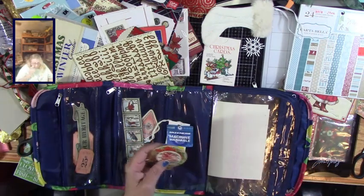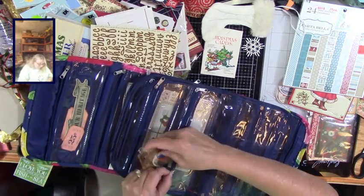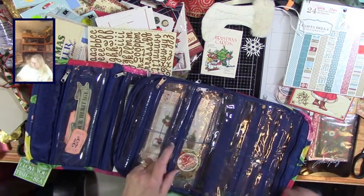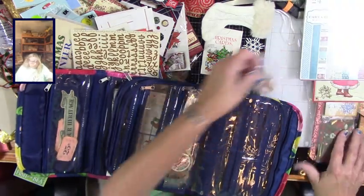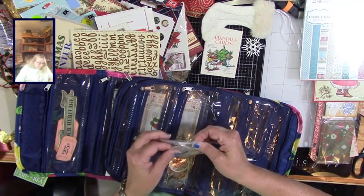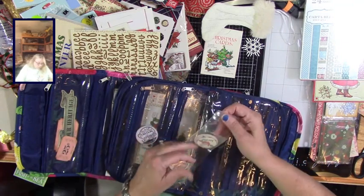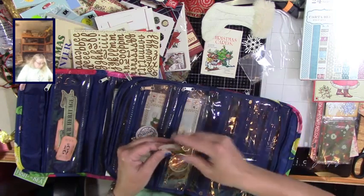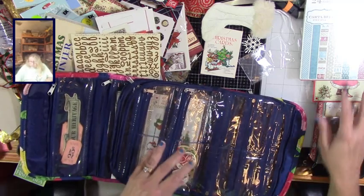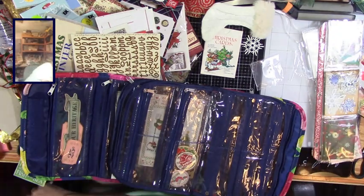This is from an old ribbon. I've got some more of those - I think I got these in happy mail. I've mixed up my happy mail so much now that I don't know who gave me what and I should write it down. But I thank you all so much because it's just been so much fun to have.